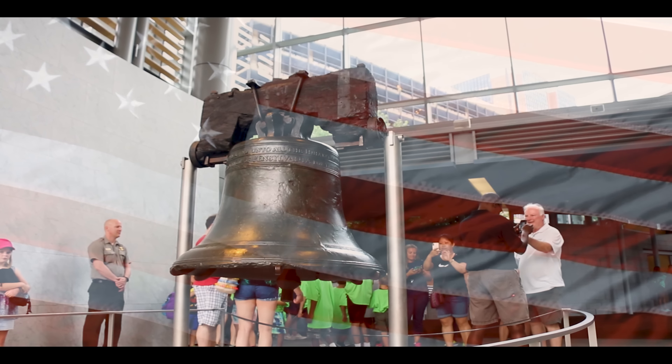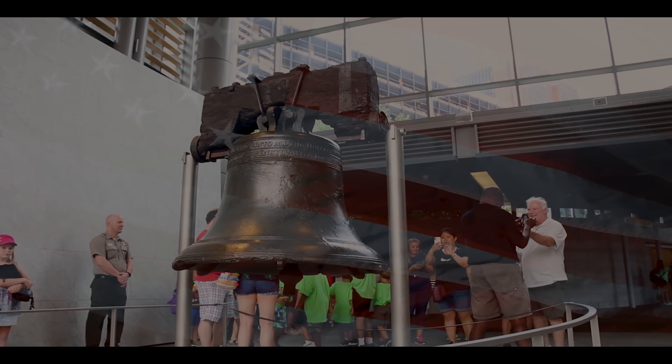The string trimmer has variable speeds between 5,800 and 7,100 RPM, a 12-inch cutting swath, 0.08-inch line diameter, and an operating weight of 7.6 pounds. The blower moves 410 cubic feet per minute at 100 mph air speed and weighs 6.8 pounds. The 4 amp hour battery charges in 165 minutes with the included 45-watt charger.